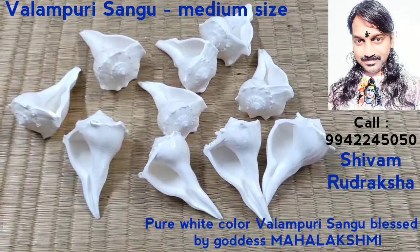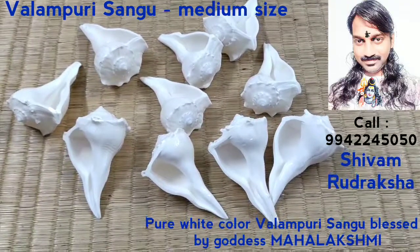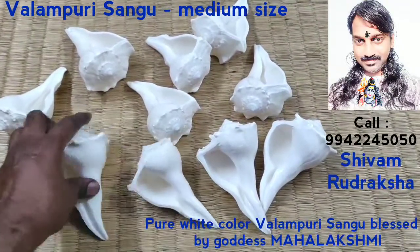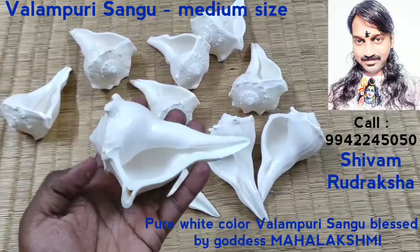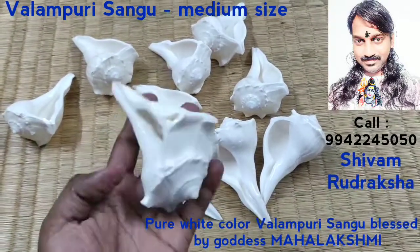Om Namah Shivaya. Here are the collections of Valamburi Changu. This is all a medium size collection of Valamburi Changu. Pure white colour, blessed by Goddess Mahalakshmi.